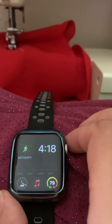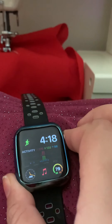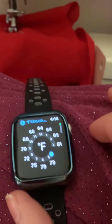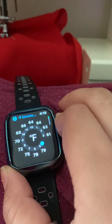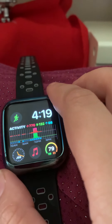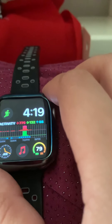First favorite feature is the always-on display. This feature works great if you want to just look at the time, or if you're in a workout you don't have to lift your wrist — you can just glance down at your watch. For me it works really great.